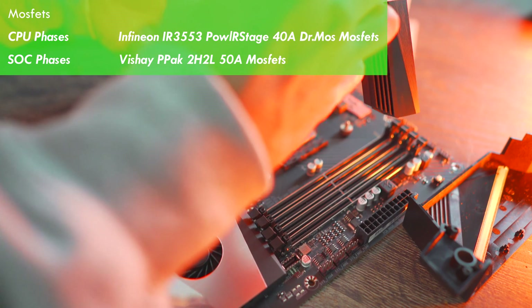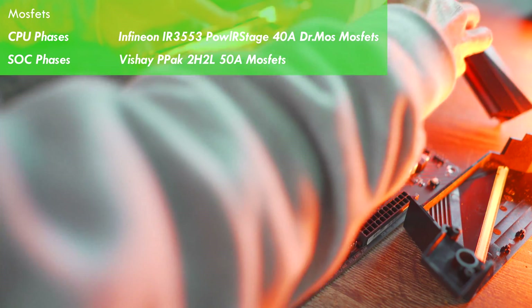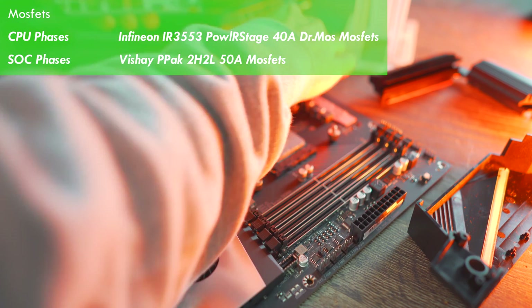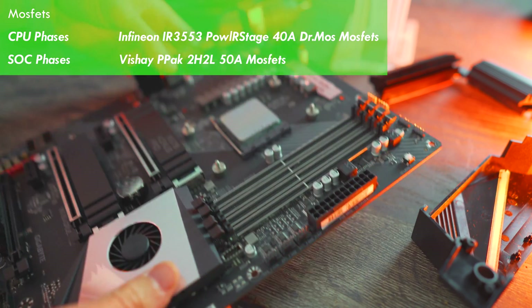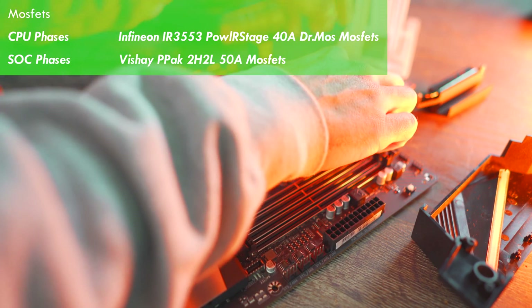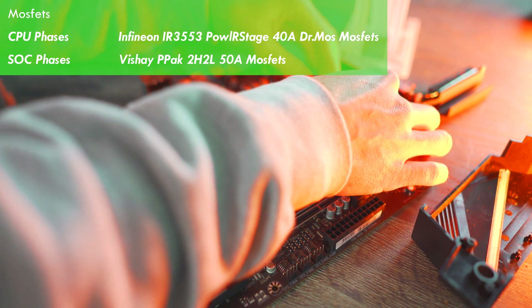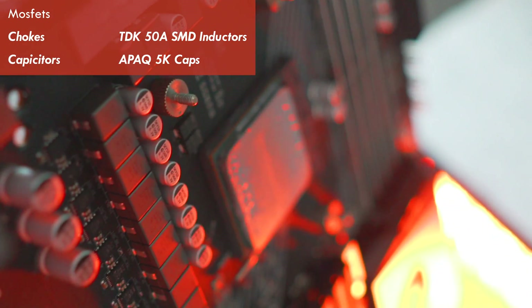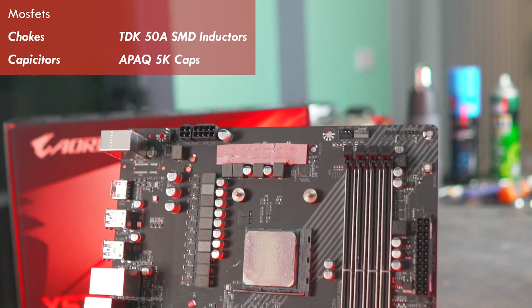For the MOSFETs, we've got the Dr. MOS direct drive MOSFETs — these are the Infineon IPAL R-stage 40-amp MOSFETs. For the SOC, they're using two direct phases, known as the PPAC 2H2L MOSFETs. For the chokes, they were a little tricky to find information on, but from what I gather they are TDK 50-amp inductors, and for the capacitors we're looking at APAC 5K capacitors.